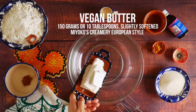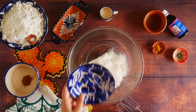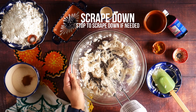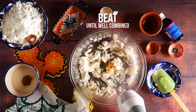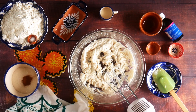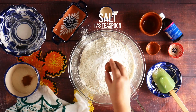Hola amigos! These adorable cookies are Mexican shortbread cookies, shaped in the same form as pan dulce. They have the same flavors — orange zest and orange blossom water. They are crumbly, melting in your mouth, just delicate and delicious, and they are an absolute treat. I think you are really going to like these.